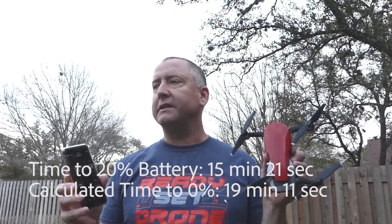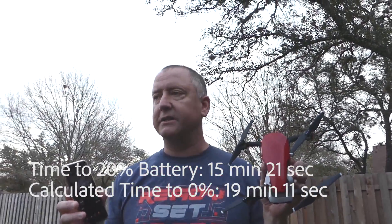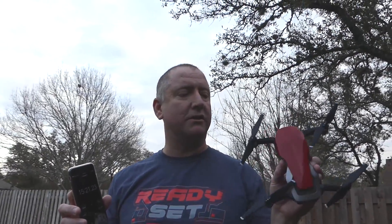So why is it 19 minutes and 11 seconds instead of 21? The reason is because DJI calculates that based on ideal conditions with the aircraft moving forward at a certain speed. Moving forward actually gives it just a slight amount of lift, which increases flight time. So if you're moving forward at just the right speed in an infinite direction, you would get 21 minutes. But just hovering, you're going to get around 19 minutes and 11 seconds, like we did.